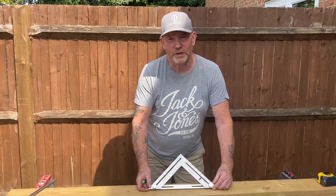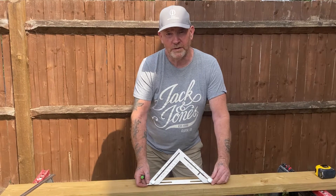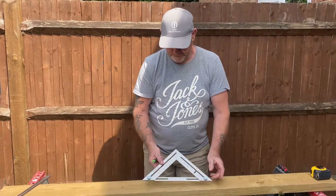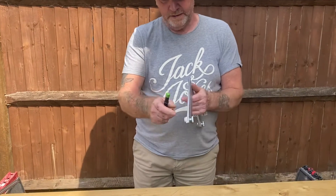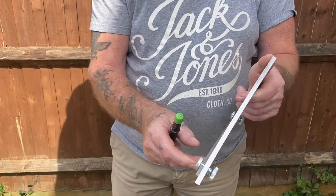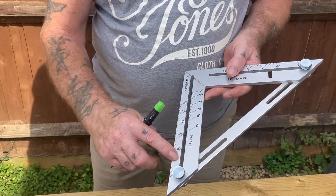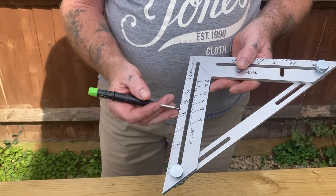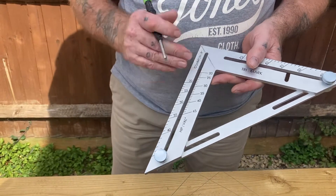Hi, I'm Tony and I just want to show you some of the features of this new Trimark square. It's made from aluminium — a quarter mil thick, or six mil. It's been bead blasted and anodised, and all the marks have been CNC machined in.